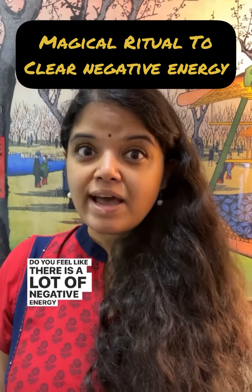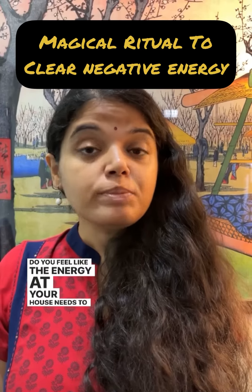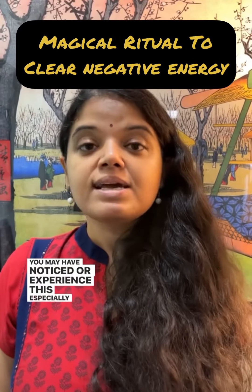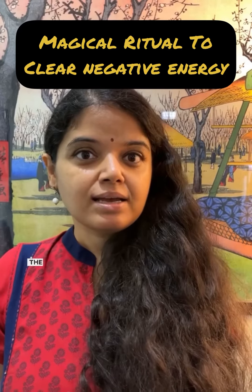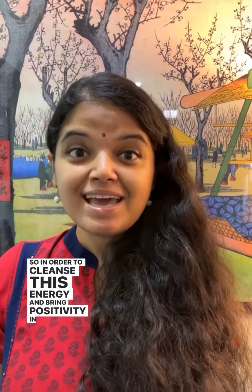Do you feel like there's a lot of negative energy at home? Do you feel like the energy at your house needs to be cleansed? You may have noticed or experienced this, especially when there are some guests — the energy in your house changes. So in order to cleanse this energy and bring positivity in your house,